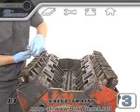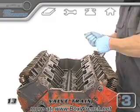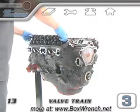To take all this apart, we start with the rocker arm nuts. Some engines have rocker shafts that the rocker arms are mounted to. The entire shaft is usually unbolted and lifted off as one piece.